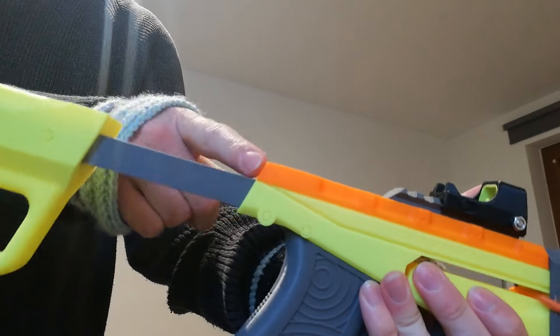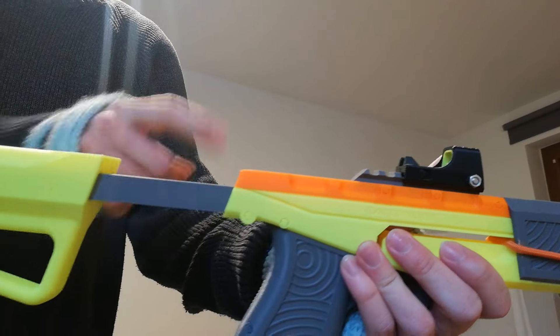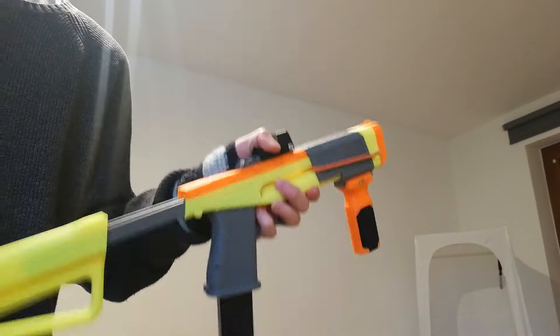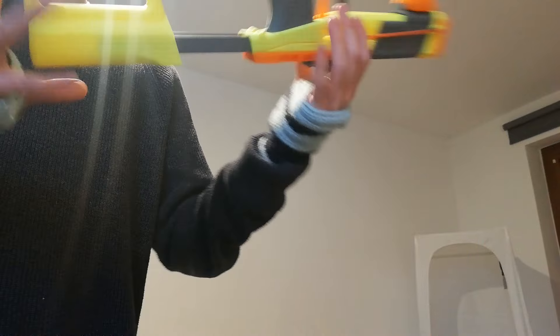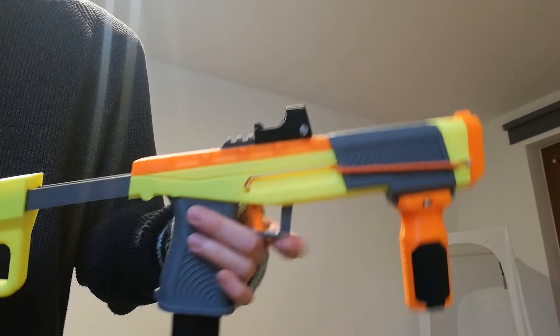Also, take care you don't go in front of that with your cheek, because this will absolutely pinch your cheek which hurts a lot. Of course this grip and stock isn't included, but otherwise all the different slides and receivers and whatever are all included.